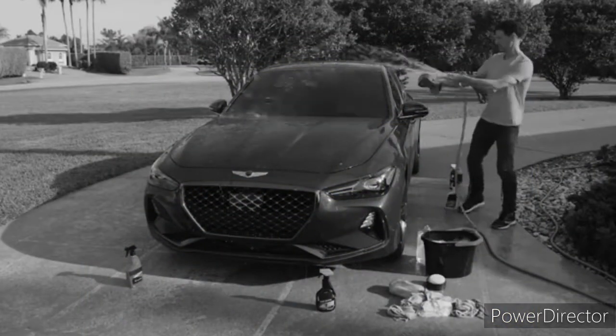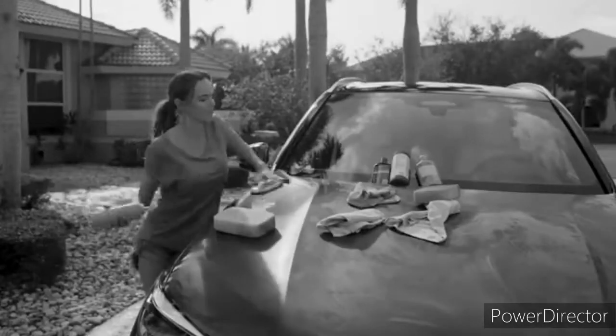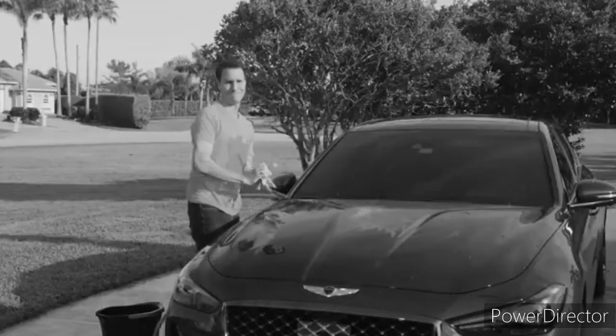Is washing and waxing your car an exhausting all-day affair? All those different cleaners, all that rubbing and scrubbing — it makes you want to throw in the towel. Not anymore.